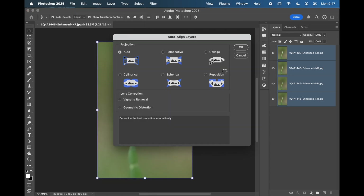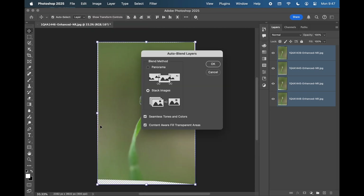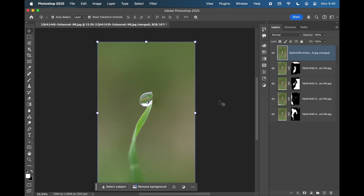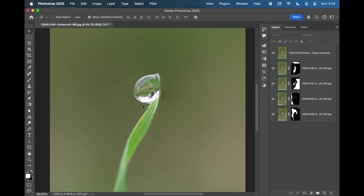Once you click that, a pop-up box will come up and you just want to leave that on Auto. Once you've done that, go back into the same tab — Edit — and then go on to Auto Blend Layers. Make sure it's on Stack Images and all the other boxes are ticked. Then it will just render, and boom! There you have your focus stack image, edited in RAW first, rather than doing your stacking first and then editing the final image at the end.